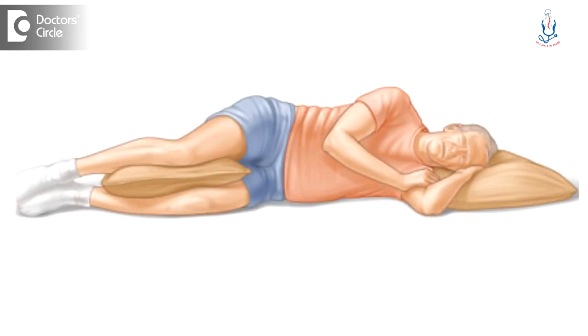Some people have a habit of sleeping on their sides. Such people can keep one pillow in between the legs and sleep, slightly bending the hip and knee, and they can sleep comfortably.